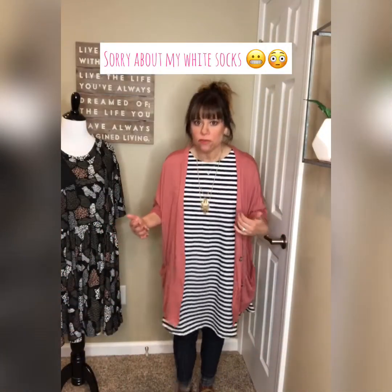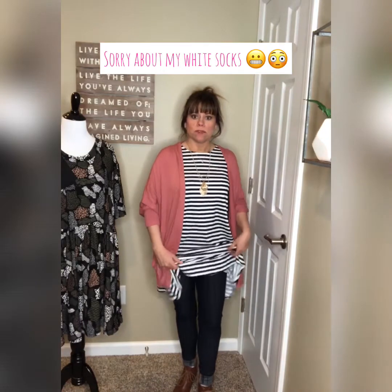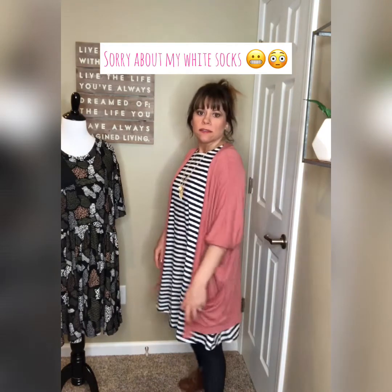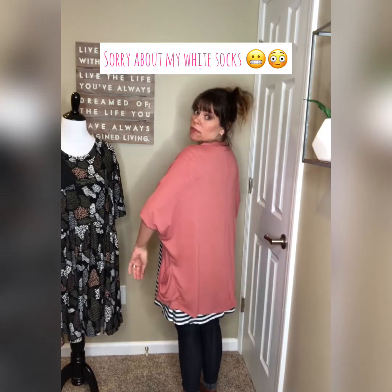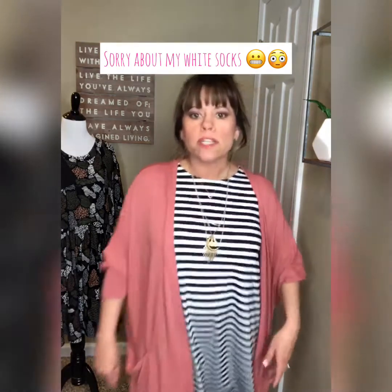Definitely pick your Agnes and Dora size and either stay with that size or size down one depending on how you like the fit. I have it on with our knit denim jeggings and some little booties. It's definitely long enough, so if you wanted to pair this with a shorter shirt and leggings you totally could — you'd get plenty of coverage. There are also oversized pockets that just drape here.